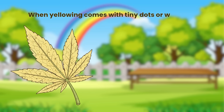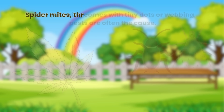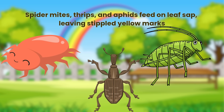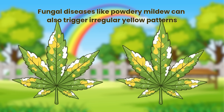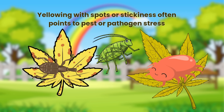When yellowing comes with tiny dots or webbing, pests are often the cause. Spider mites, thrips and aphids feed on leaf sap, leaving stippled yellow marks. Fungal diseases like powdery mildew can also trigger irregular yellow patterns. Yellowing with spots or stickiness often points to pest or pathogen stress.